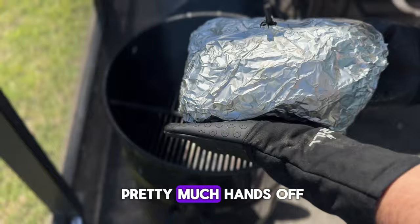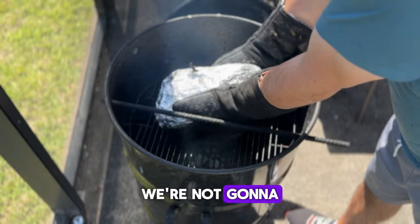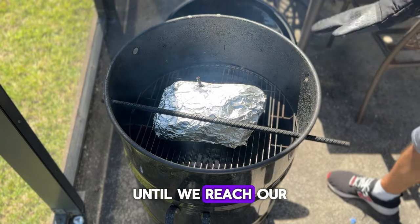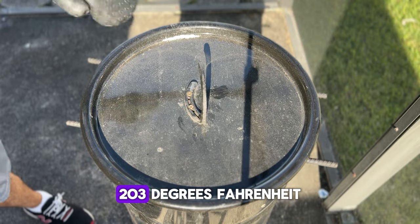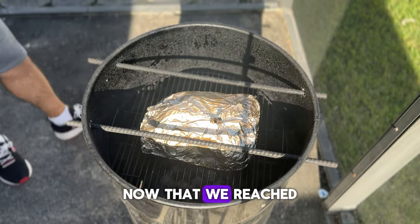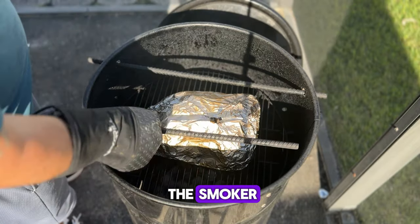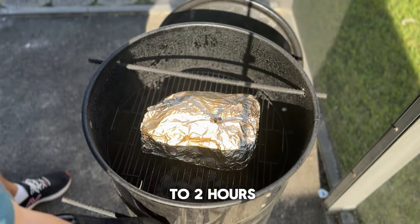At this point it's pretty much hands off. We're not going to really have to do anything to the smoker or the pork butt until we reach our internal temperature of 203 degrees Fahrenheit. Now that we've reached our internal temperature, go ahead and remove the pork butt from the smoker and let it rest for about one to two hours.